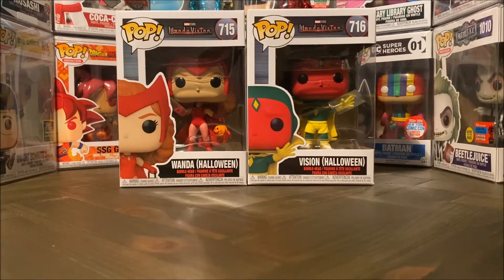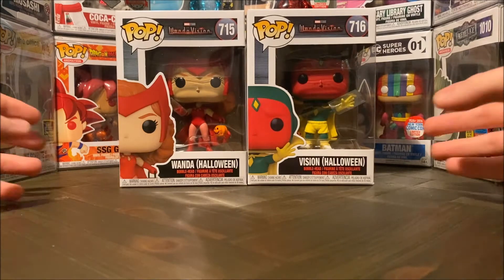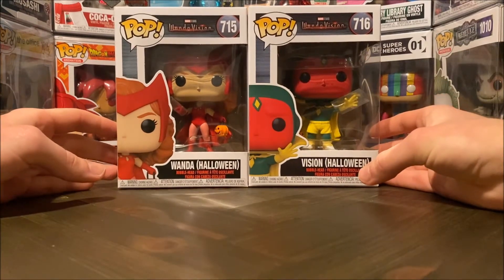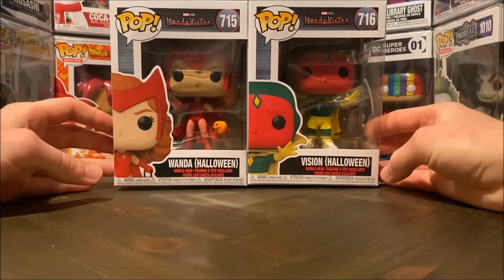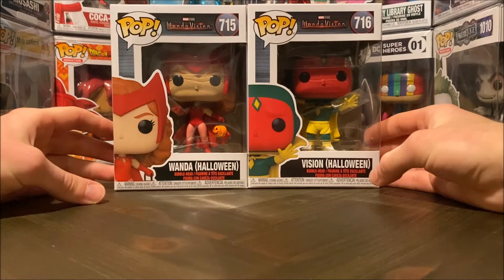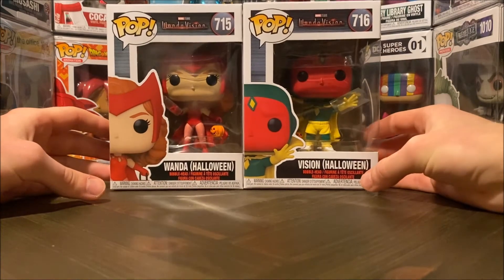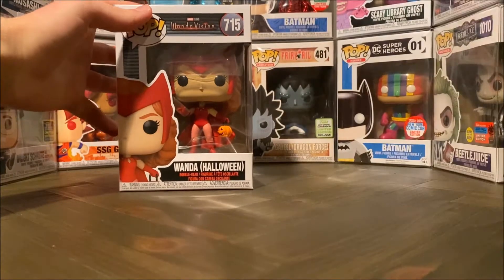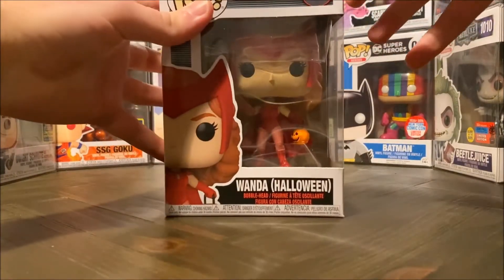What's poppin' everyone! Welcome to my channel. Today we are taking a look at the brand new WandaVision pops that just came out. I have both of them in the Halloween outfits that we just watched in the recent episode, which was episode 6. So I'm really excited to take a look at these guys. First up we will start off with Wanda herself.